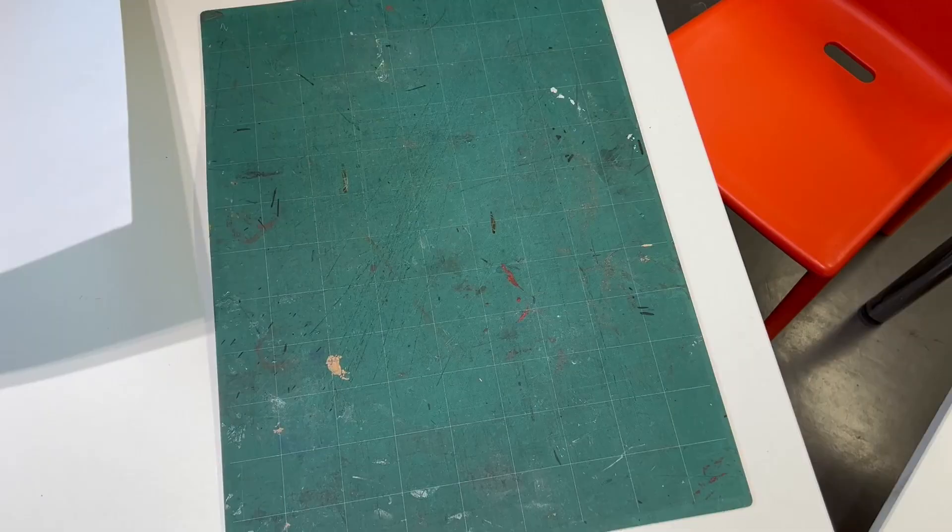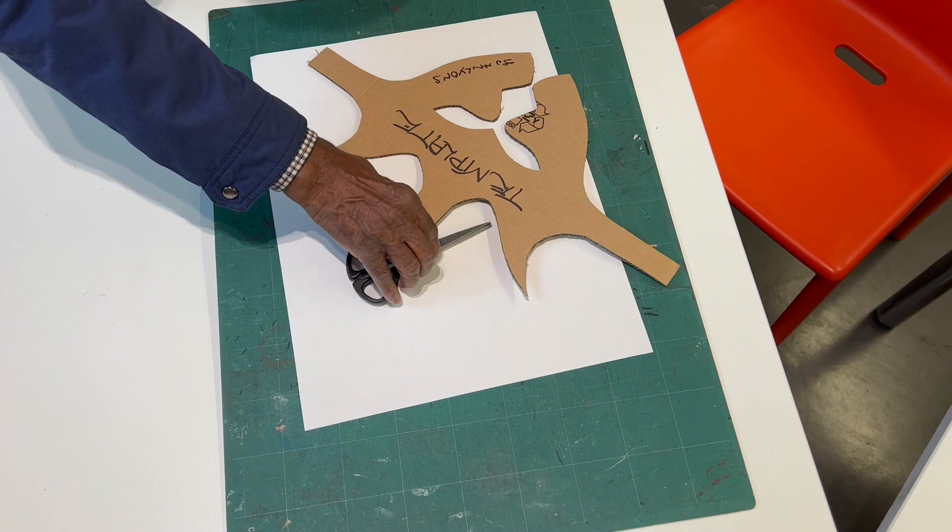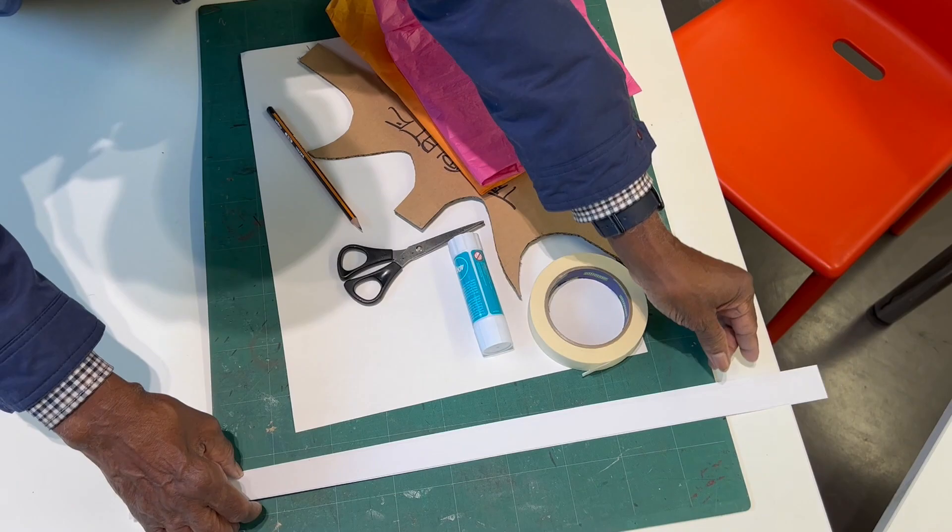For this project you need paper, a template, pencils for drawing, scissors for cutting, tissue paper, breadsticks or some glue, masking tape, and strips of card.